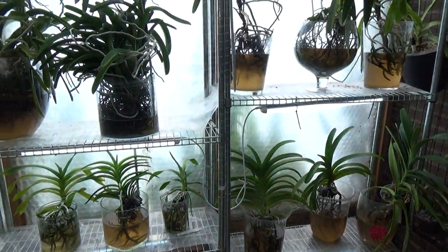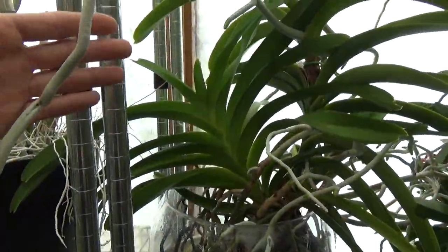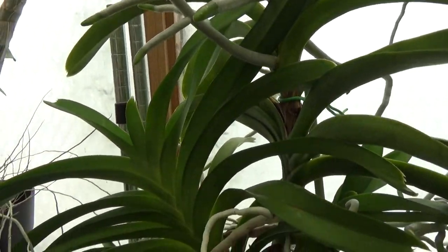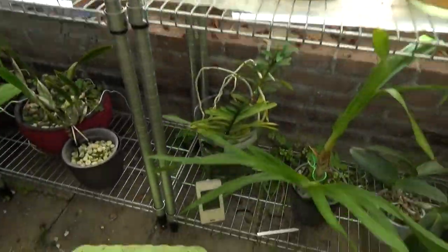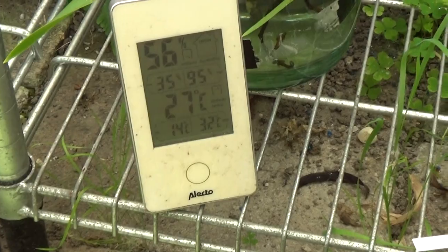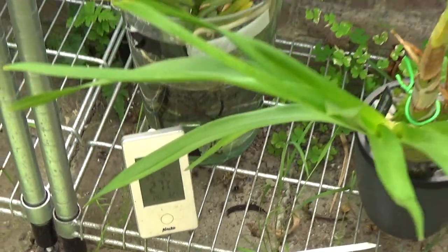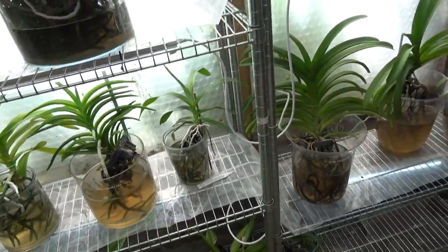Today is watering day for the Vandas as you can see. We have these beautiful aerial roots. My Vandas really enjoy this weather — it's very warm. In the shade the temperature is 27°C. I'll let you see another thermometer more in the sun in a minute — that says something else.